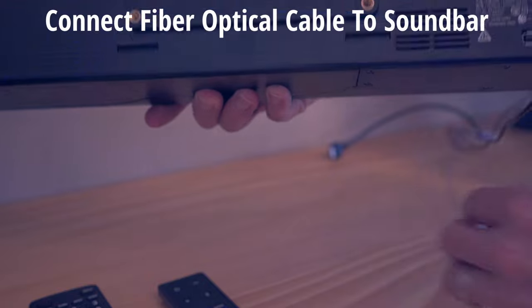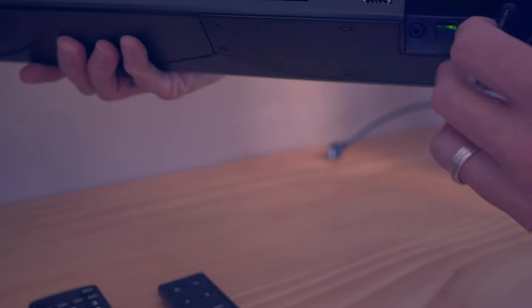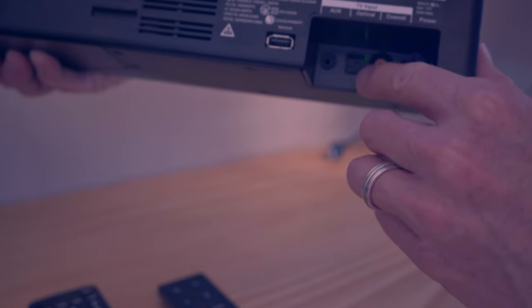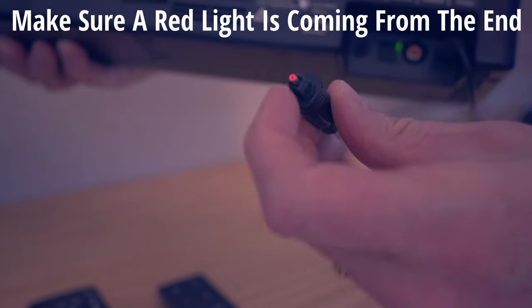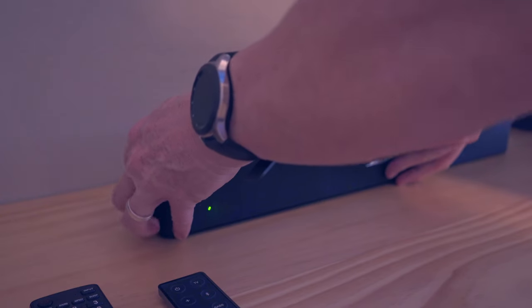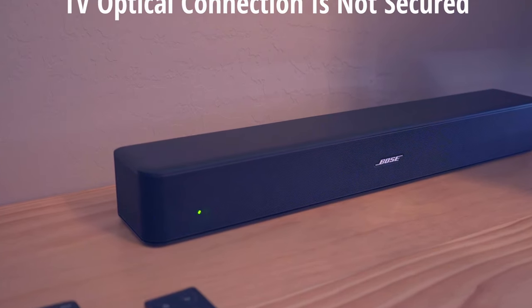Next, plug the other end of the fiber optic cable into the back of the soundbar — that connection looks the same. Before you plug the optical cable into the soundbar, you should notice some red light coming out of the end. If you see a red light, you're all good. However, if there's no red light, that means there's no connection.